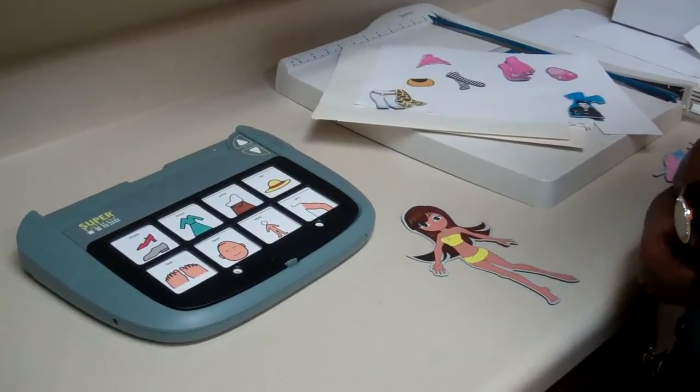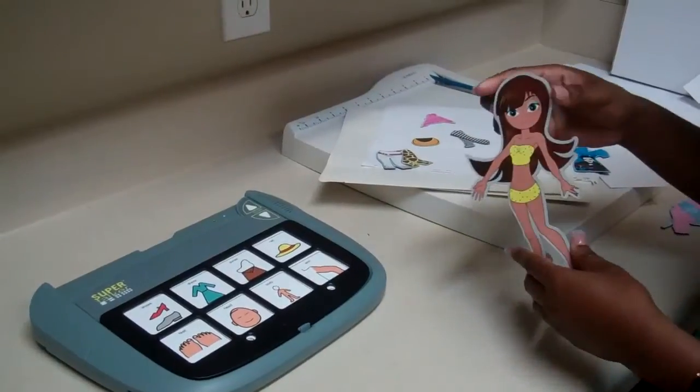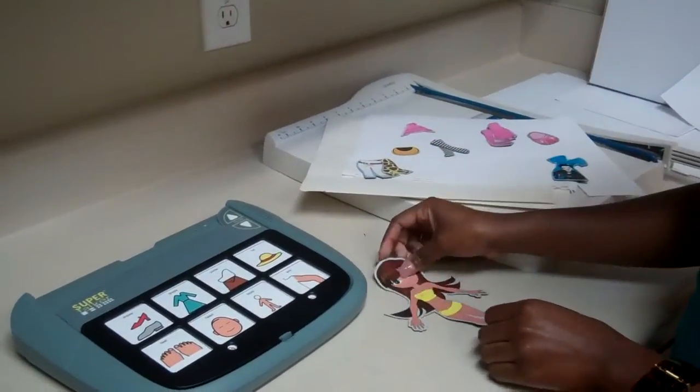Today we'll be working with the Super Talker, and the item I have chosen is a magnetic dress-up doll. Okay, so let's begin.